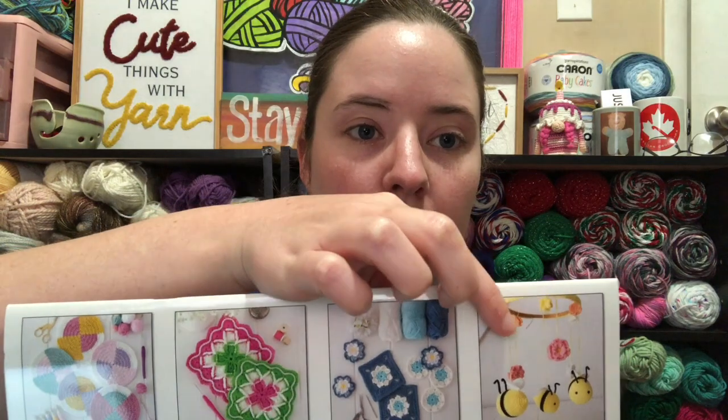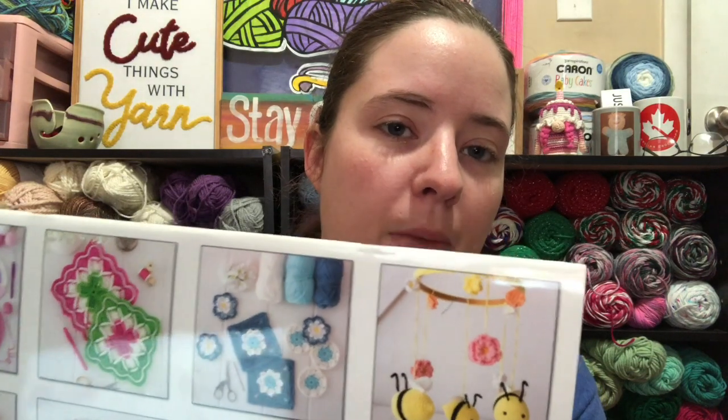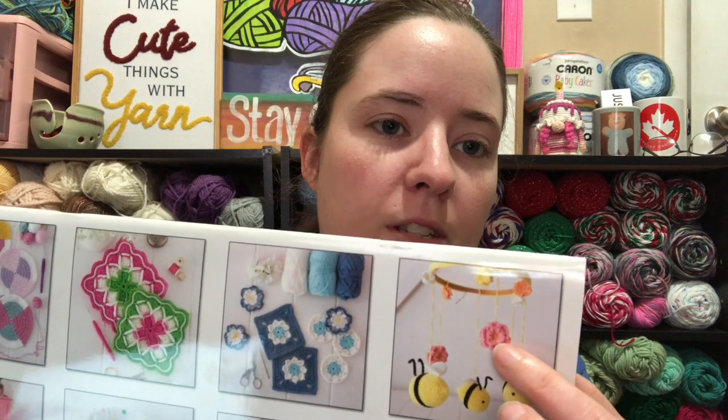I made a Halloween thing, a Christmas thing, and a Switch case — which I'm just realizing I don't know where that's at. I misplaced it because my Switch isn't in it, it's just laying there. And then April was this Bee Mobile right there. I procrastinated all month and didn't work on it because I've been super busy with life.